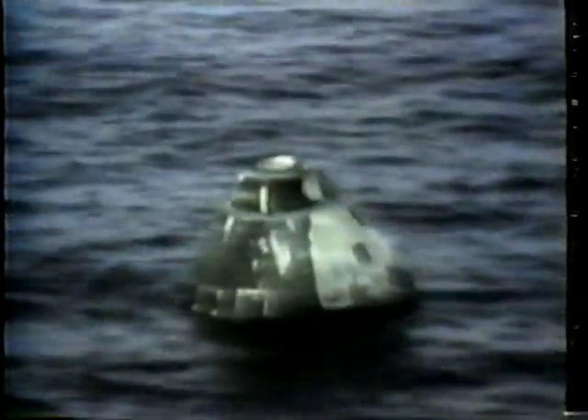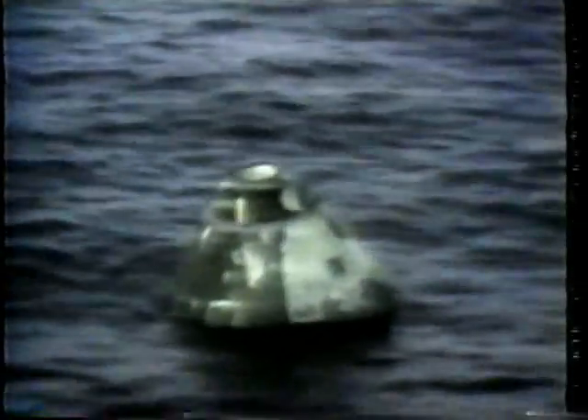This is Recovery, roger, understand. Swim-1, please stand by for a hit. Swim-1, roger.